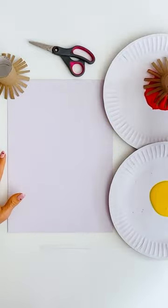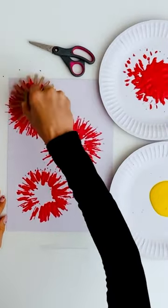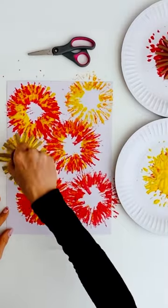Once you've spread these slits out flat, to create that firework shape you can dip them in any coloured paint you'd like. We decided to make our fireworks red and yellow, but if you have lots of old toilet paper rolls around your house, you could paint your fireworks every colour of the rainbow.